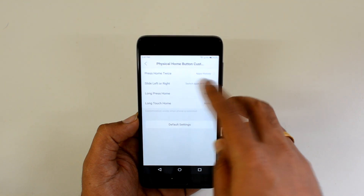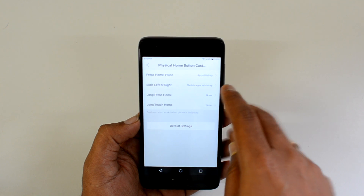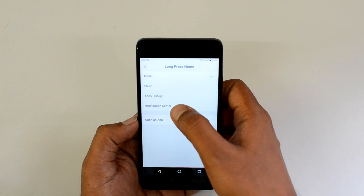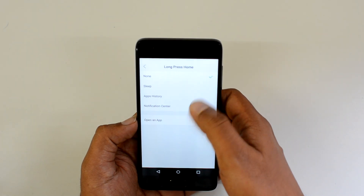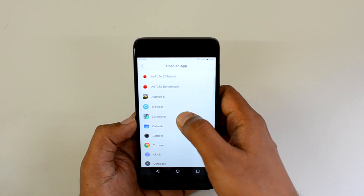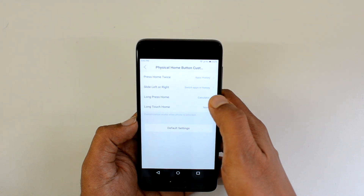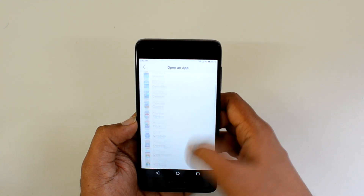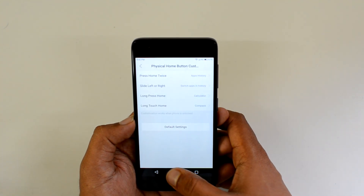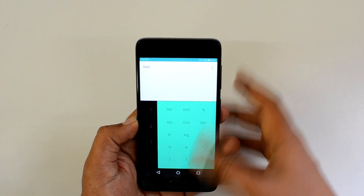For physical home button customization, you can set: press home twice for app history, slide left or right to switch between apps, and long press the home button to open a chosen app or the notification center. For example, we'll set long press to open the Calculator, and long touch to open the Compass.